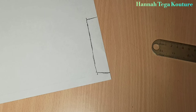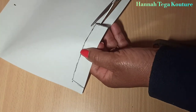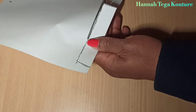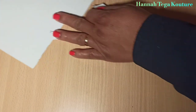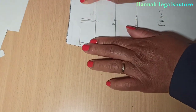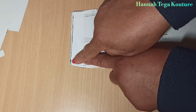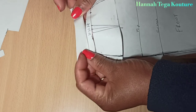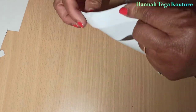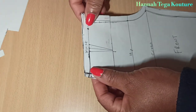You will need two pieces for each panel — two facings for the front and two facings for the back. When you're sewing, you place the facing right side to right side, then flip it over, and that forms the bandless pant.